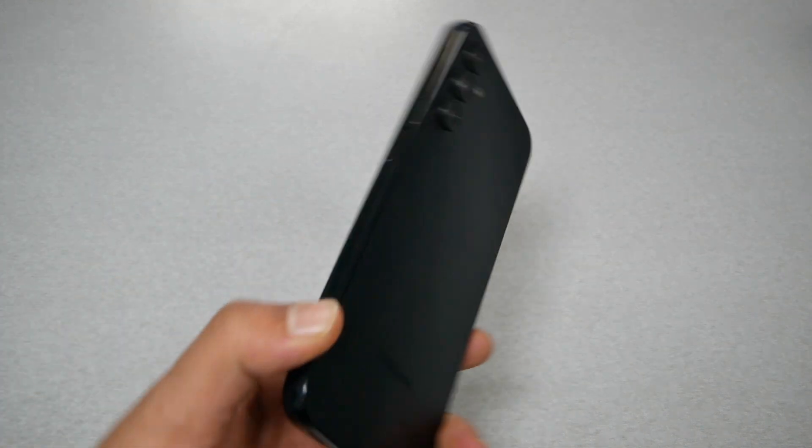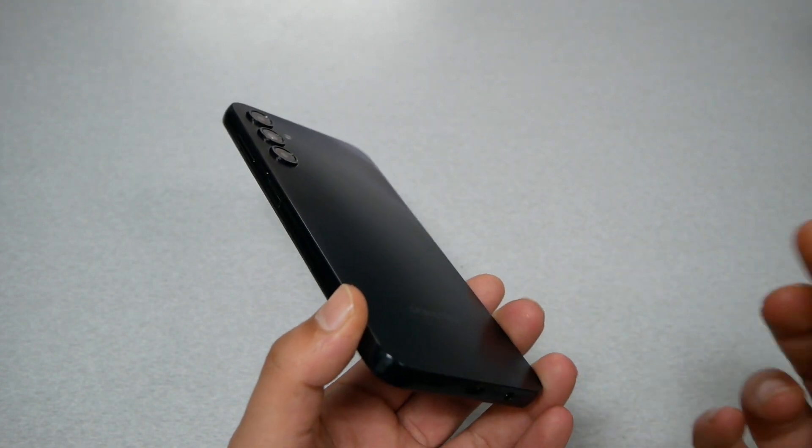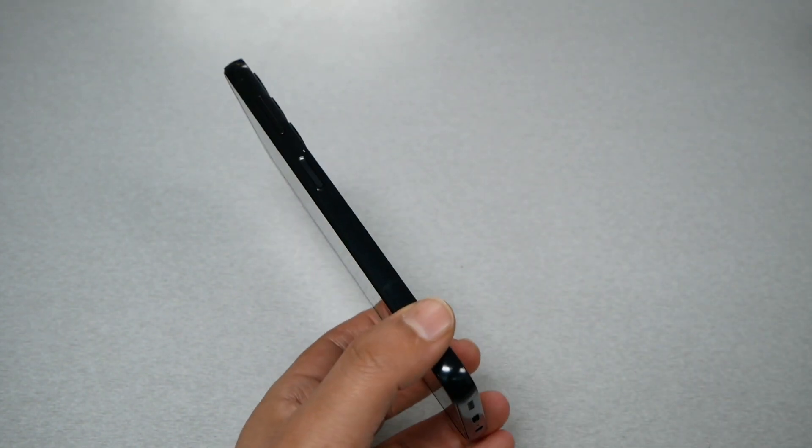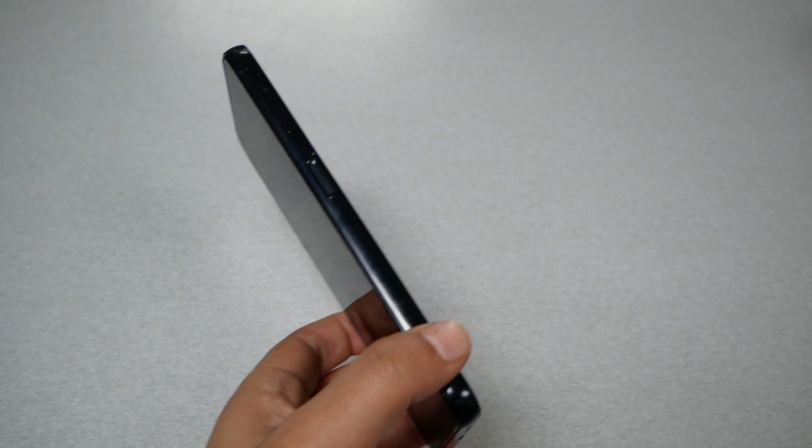Sometimes we need to do a force restart because the Samsung Galaxy A14 doesn't have a removable back, and it's not easy to remove the battery to restart the phone. So instead of doing that,